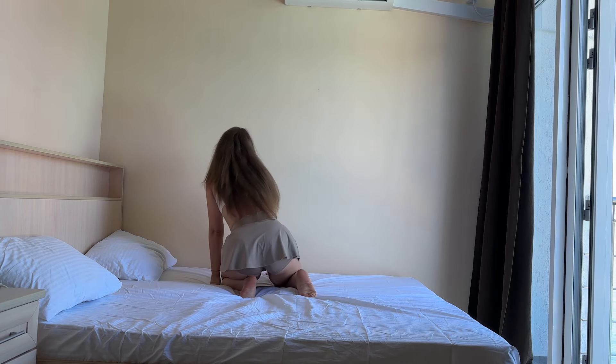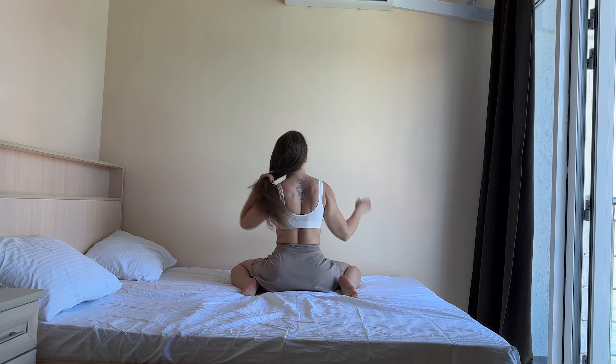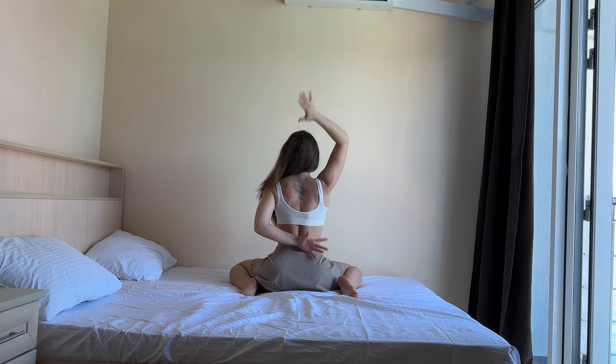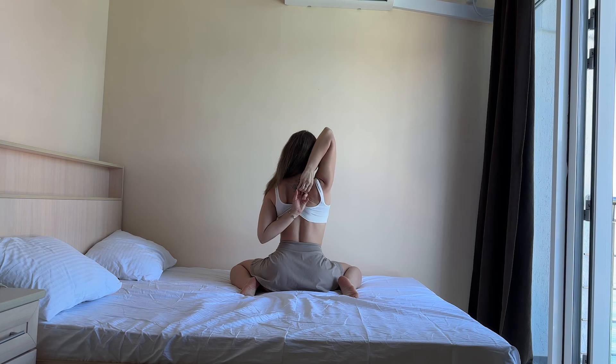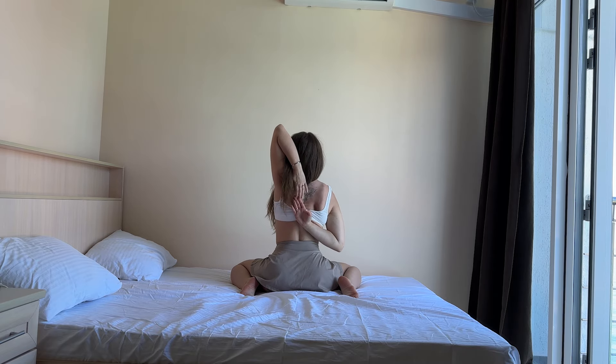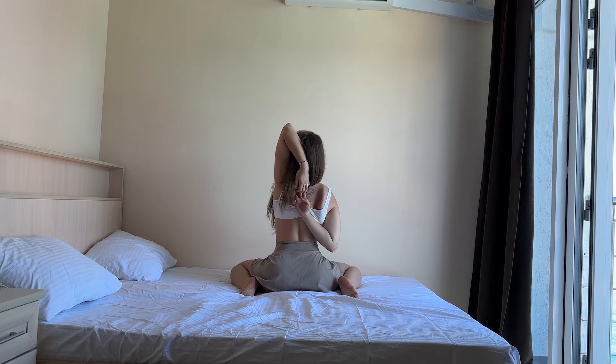Now, right hand up, left down. And together, hands. Three, two, and one. And change to the side. And up, and up. Three, two, and one.